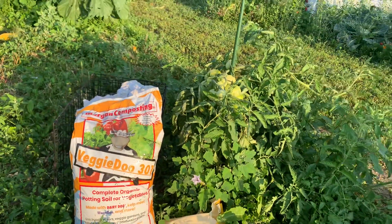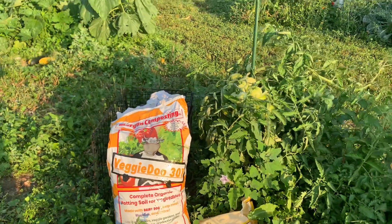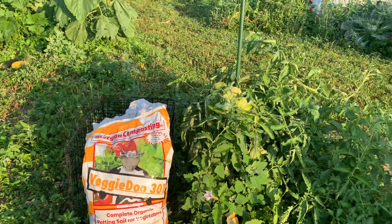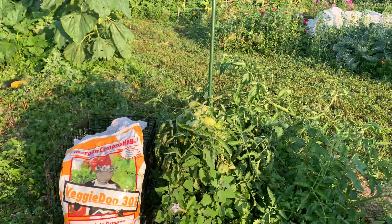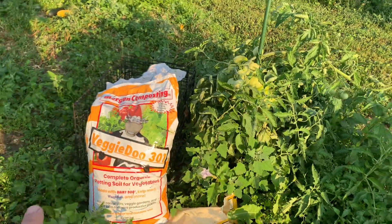Welcome back for one of Bubba's raw videos. What I want to talk to you today is about growing in VeggieDew 301. We actually placed a bag of this under one of my worm tomatoes, Domingo tomatoes. A bag was mixed into the soil around here, one bag.